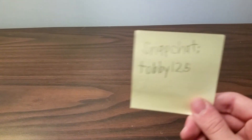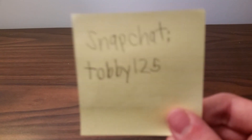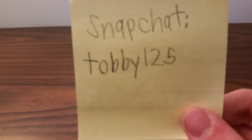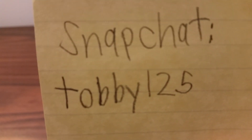Hey guys, so before I start this video, I just want to tell you that I got a Snapchat, so here it is: tabby125. You can all follow me on that, friend me, whatever it's called. See you there.